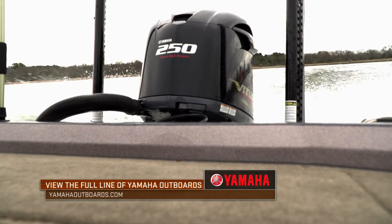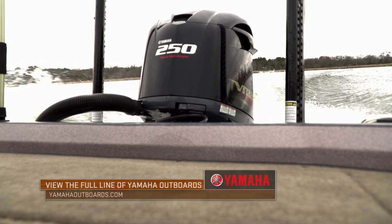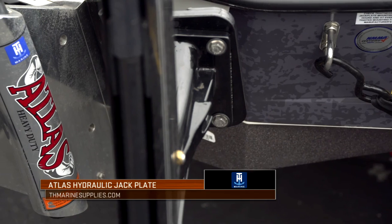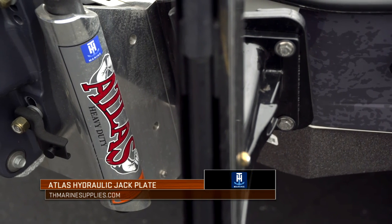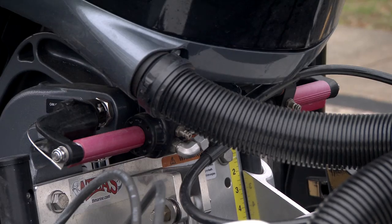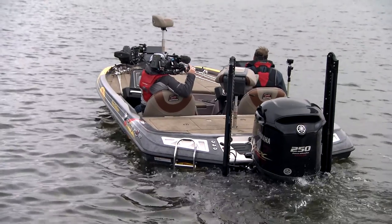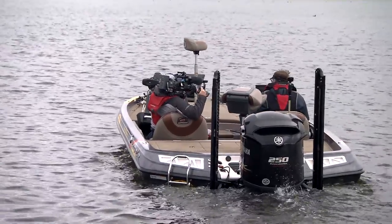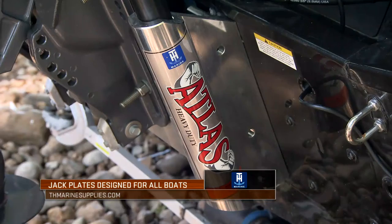Reliability — that's what that motor is all about. I actually rigged mine on an Atlas Hydraulic Jack Plate by TH Marine. That's a family of products that have been around a long time, designed to handle the energy and output and provide the performance we need with this particular motor as well as many others. I run the same jack plates even on my little aluminum boats.